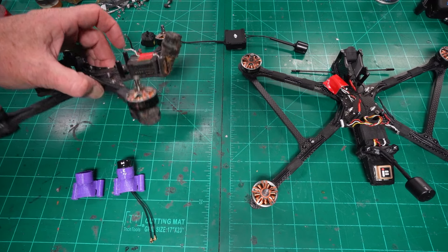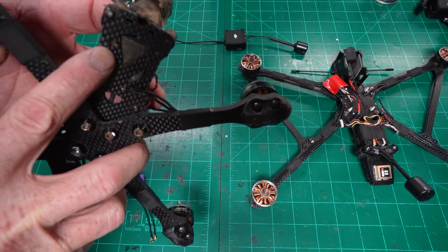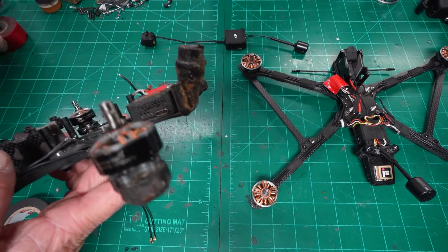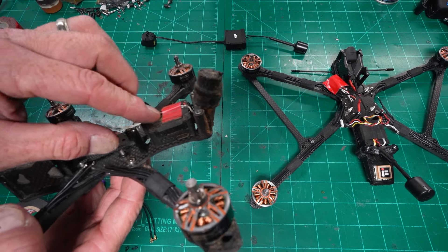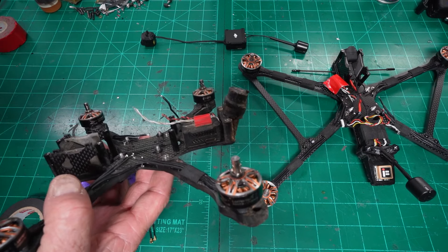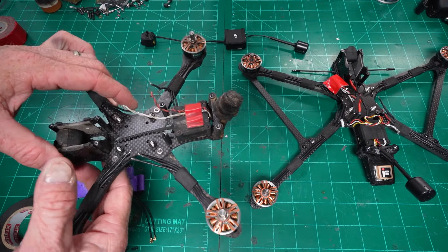Mounting the O3 in the back of the Apex — I don't bolt it down. I use 3M 15-pound double-sided sticky tape to secure it in place. My power leads lay over top of that with the wires out the back, and it presses into the inset. I have yet to lose an O3 system due to a crash ejecting it out of the back of the Apex HD frame.